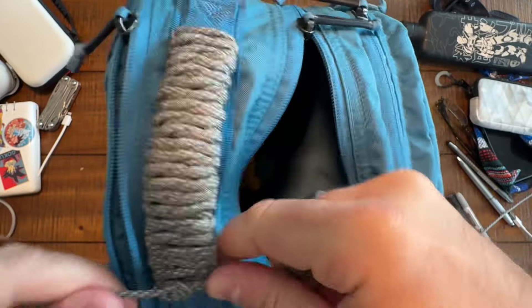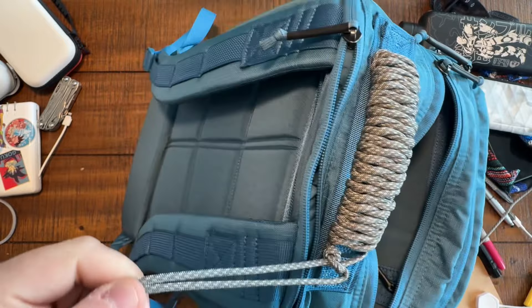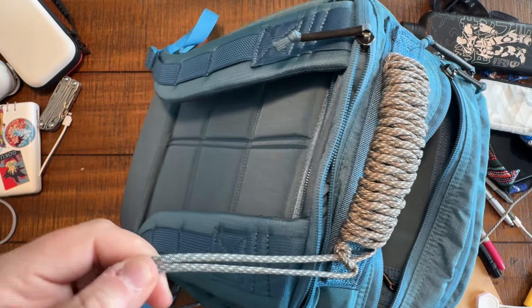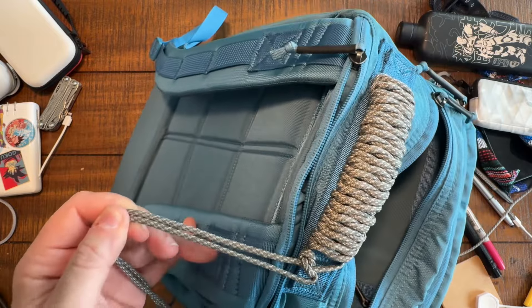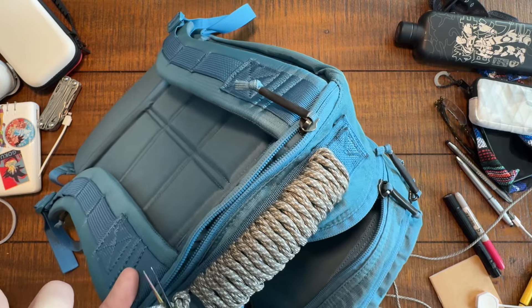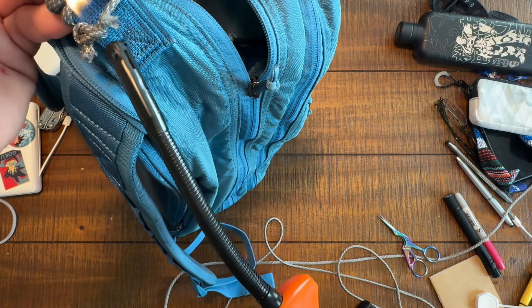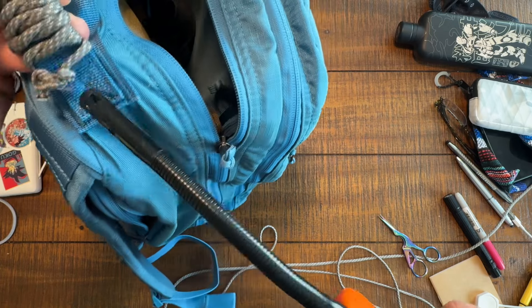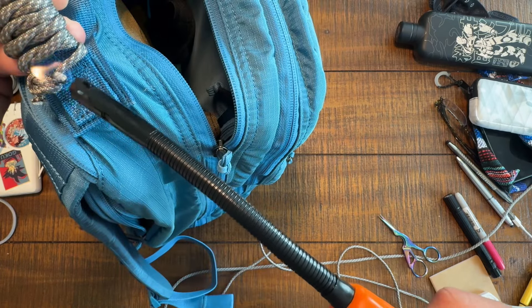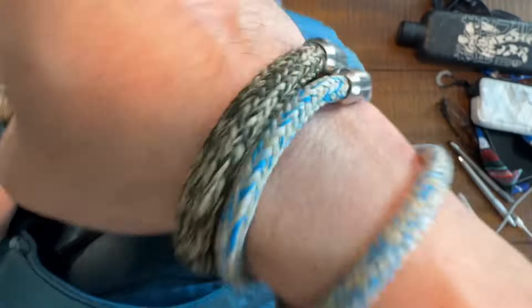I'm going to trim it tightly and then singe the ends with a little lighter. And that's that — it's pretty dang easy. What do you think? Does it look good? It really is the easiest possible way to paracord wrap a handle. You just singe, singe, singe, and that prevents fraying and just gives you a clean, finished look.